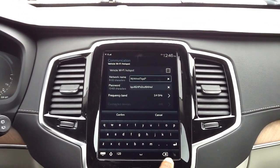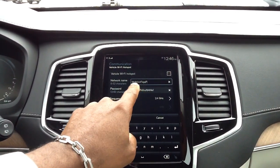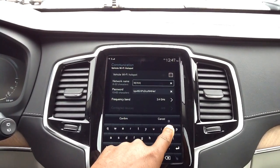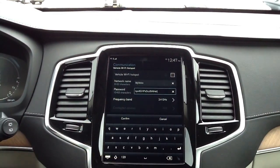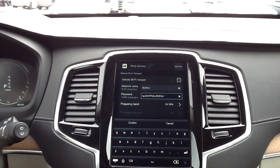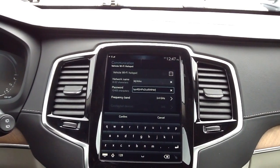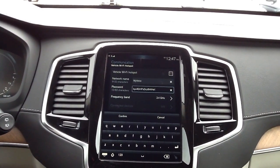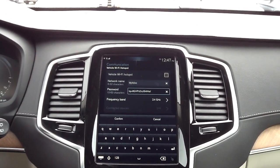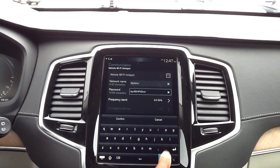I'm going to go in and change the network name — you can see it right here, and it has to be 6 to 32 characters. I'll go in and change the password as well. You never have to worry about remembering the password or writing it down, because each time you need to share it, you can always come back here and refer to it.